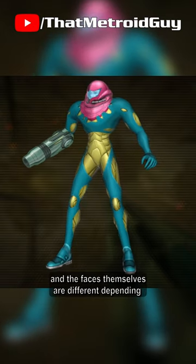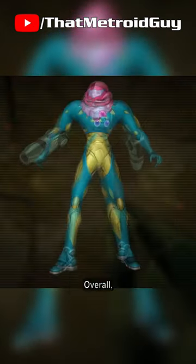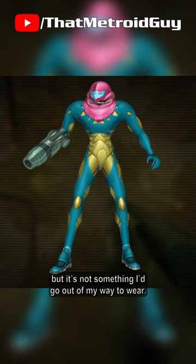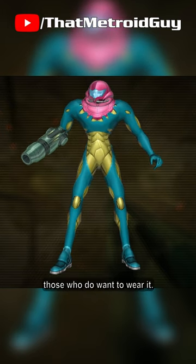Samus's face is more on display though, and the faces themselves are different depending on the suit you use, which is a very cool feature. Overall, Prime does a pretty good job at recreating the Fusion Suit in 3D, but it's not something I'd go out of my way to wear. It's just a neat remodel for those who do want to wear it.